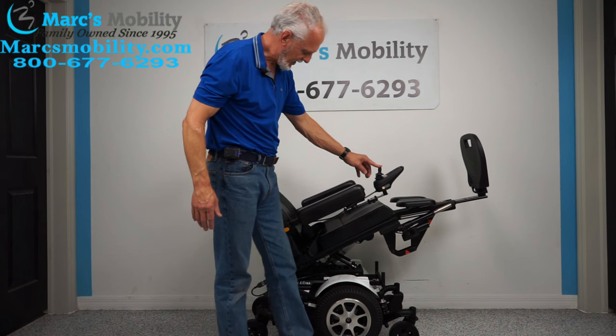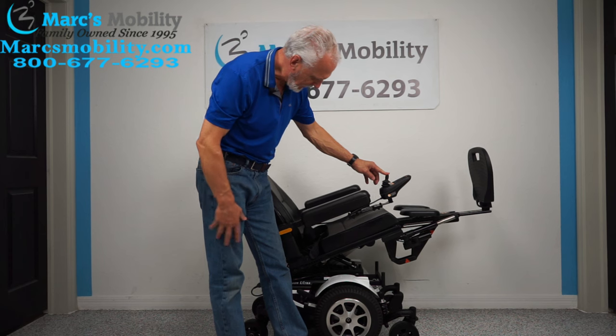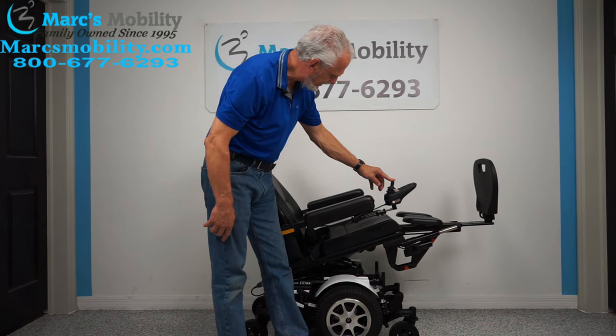It's a gorgeous looking chair by the way — I love the color white. It just looks classy and clean. You have suspension all the way around on this chair, which I'll cover in a minute.